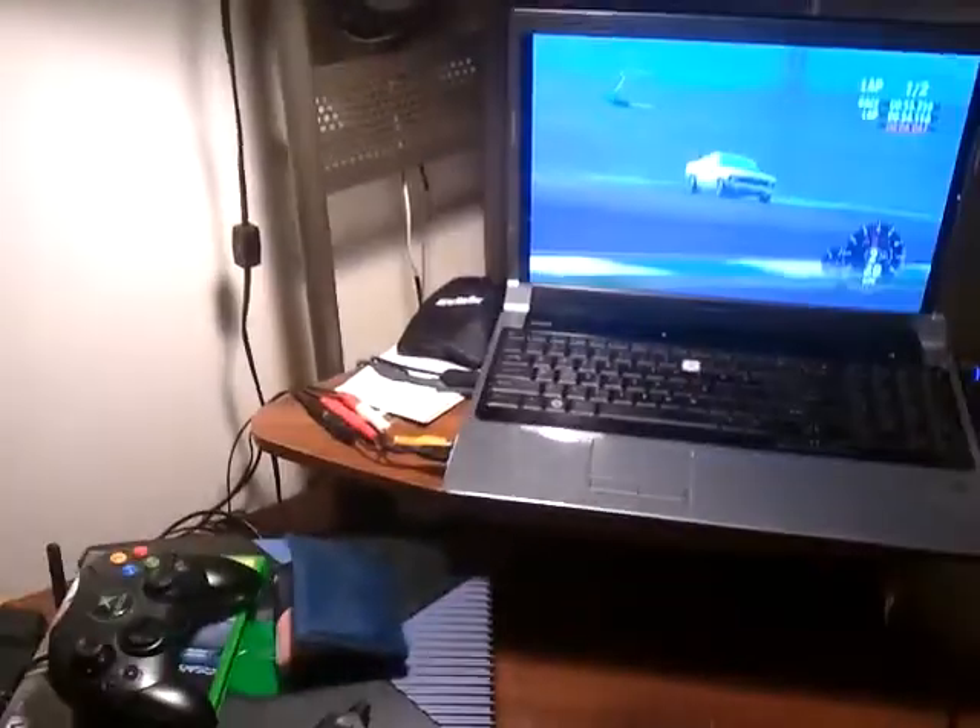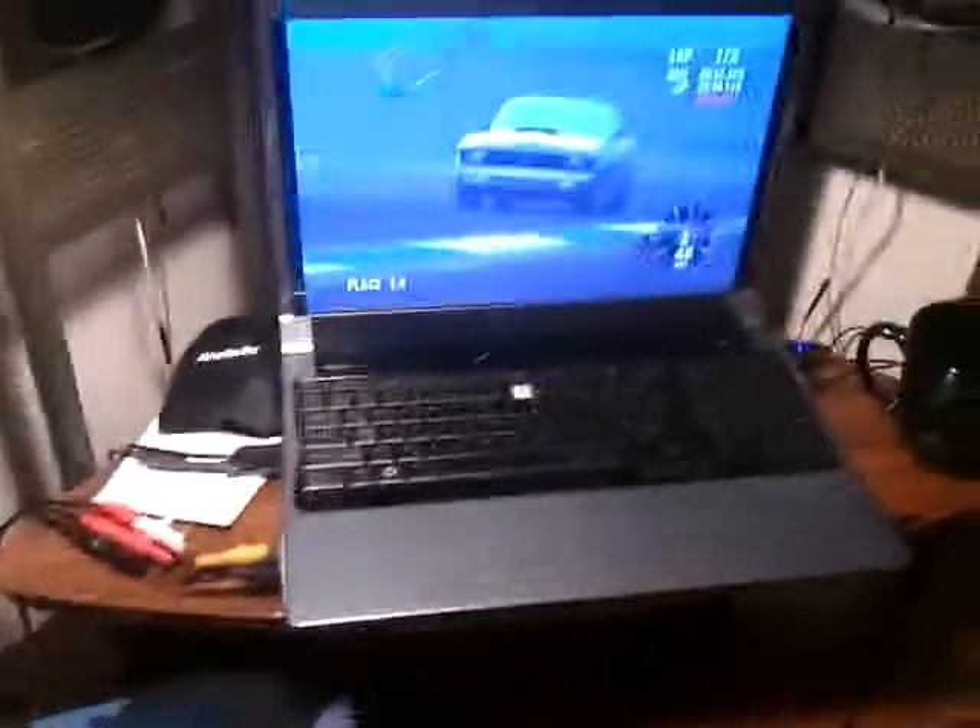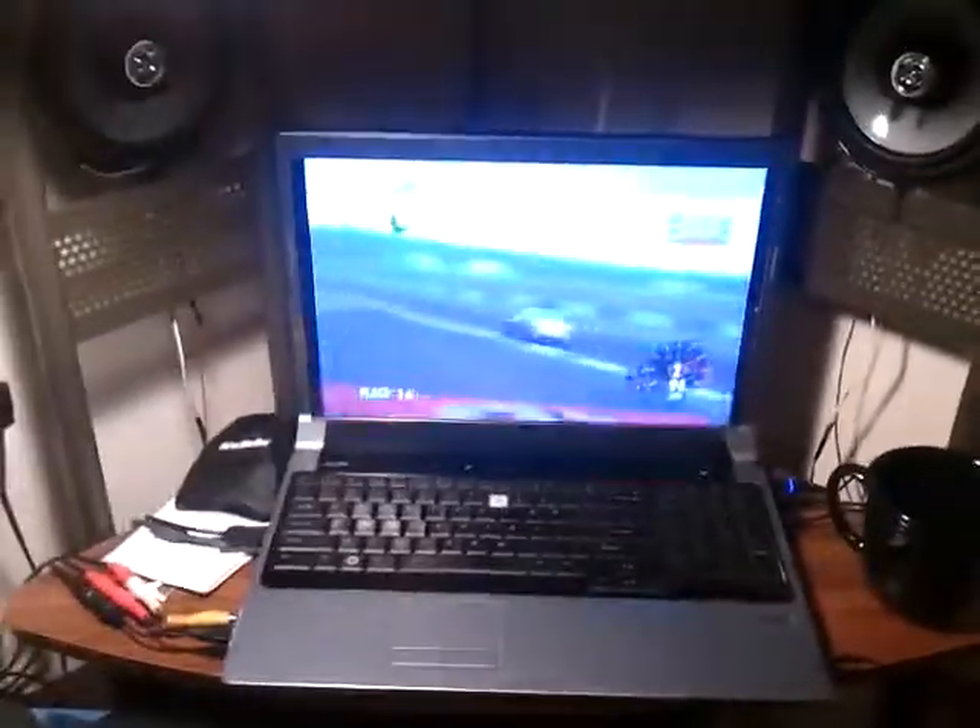Right now my Xbox is playing Forza for me because it's cool like that. And this is showing again my stereo now that my roommates have left.